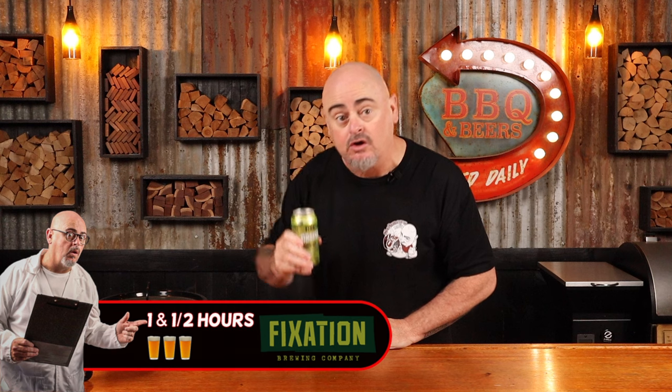Today, we are smoking a chicken-flavored luncheon meat. Cooking time for this recipe is one and a half hours. Or for those of you who love to use my beer timer, you're looking at a three-beer cook. Cheers!